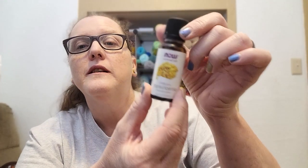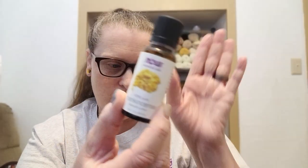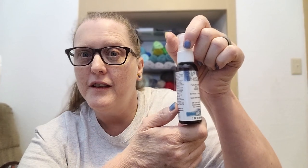I have the frankincense — I'm using Now Essential Oils, which is what my husband has gotten a bunch of. Here's the frankincense. I thought I would add a little bit of floral, so I am adding jasmine. We're gonna add a little bit of jasmine to give it a floral scent with the lavender and see what we get by making our own magnesium spray.